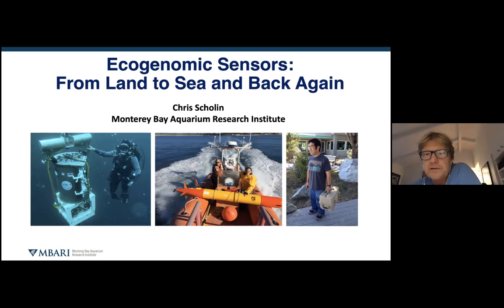In the middle is a newer version on an autonomous underwater vehicle. The progression of this type of instrumentation is really leading us to what you see on the right, which is something you can literally carry around.